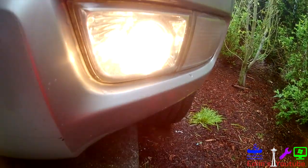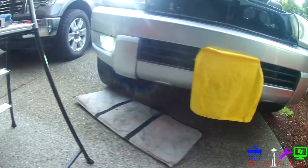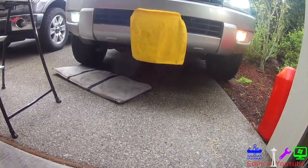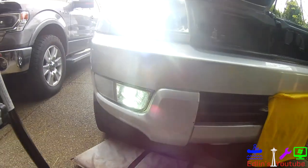And here's the stock — kind of yellow and not such a bright output. Hopefully you enjoyed the video. If you have any other questions, comment below and check out the bulbs in the description. Thank you.